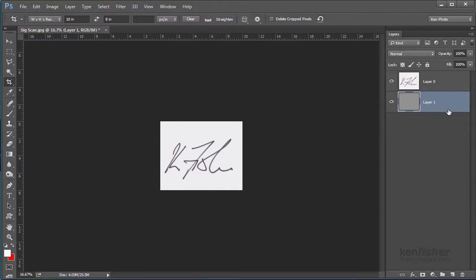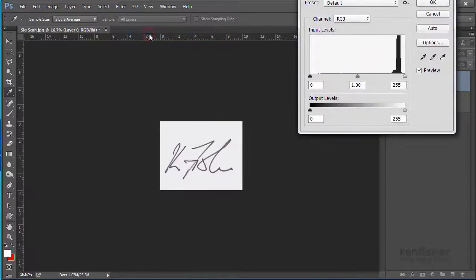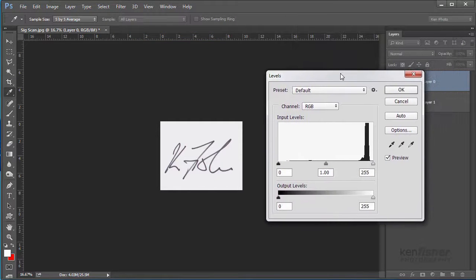I'm going to click back on Layer Zero which has my signature, and now I'd like to increase the contrast a little to make it easier to cut out. I'll do that with Image, Adjustments, Levels. I'll bring my white point in a little bit and then pull my midtones up slightly — just to darken any stray pixels in the background. I think that's good enough, so I'll click OK.